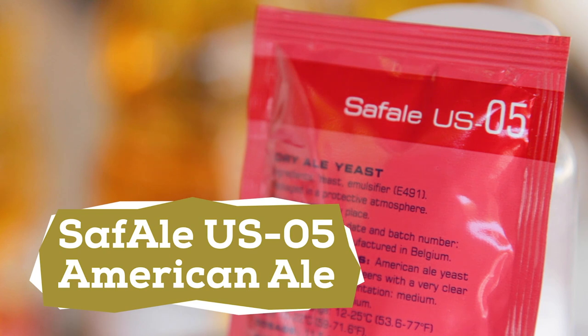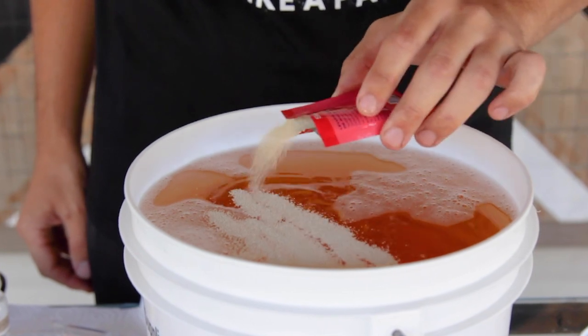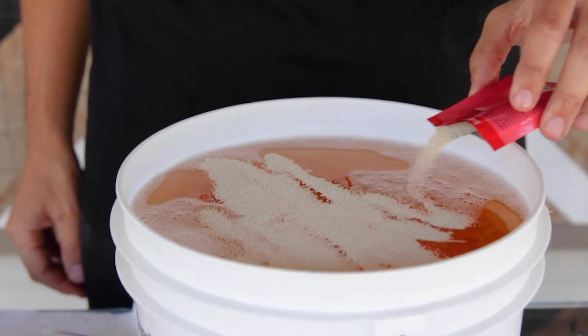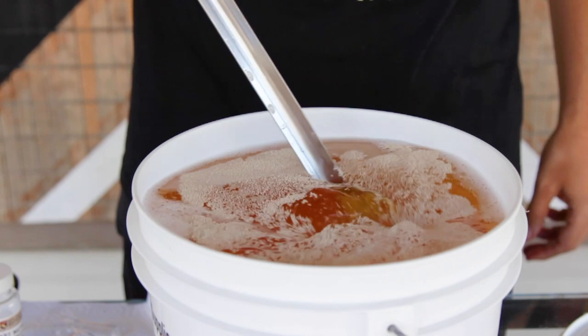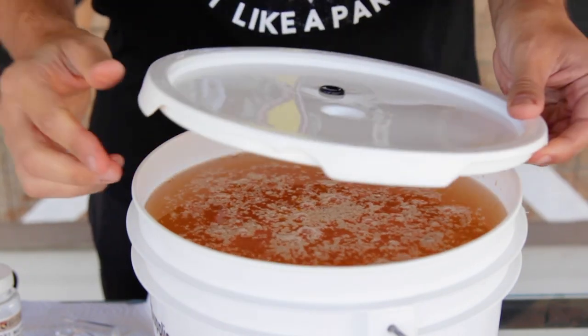For yeast, I'm using Saff Ale US-05 American Ale Yeast. I like this yeast because it has a clean flavor and lets the apple and additional ingredients shine. Feel free to use whichever yeast you have on hand. Now I give things a good stir to mix in the nutrient and then pop on the top to the fermenter. A good mix incorporates oxygen, which is important as fermentation starts so that the yeast can use it to do their job.